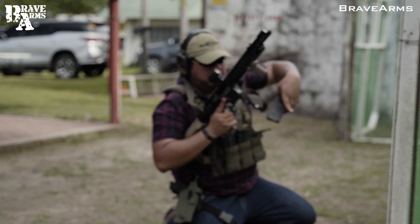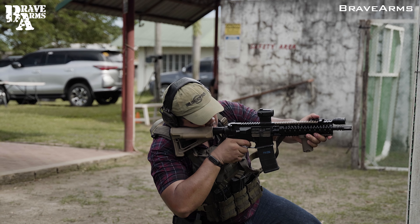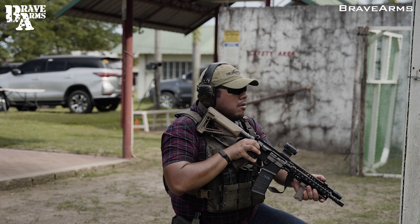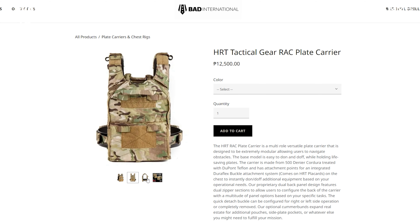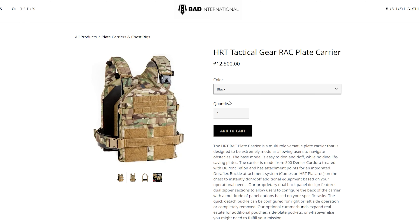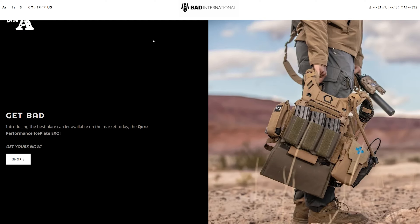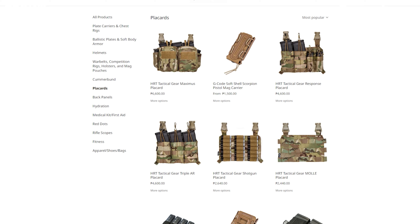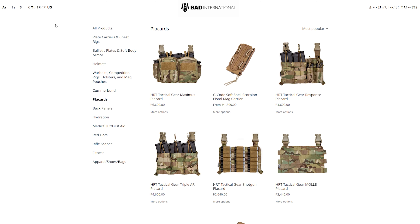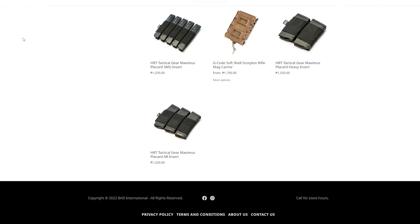I did some more rounds with it and I like how easy it is to move around with. Is it comfy? Yeah, it's comfy — it's comfier than it looks. When you look at the photos it looks stiff, it looks a little bit ugly, but when you add everything, it actually looks good. And what I also like is you go to BAD International and they have a lot of other attachments to put on the vest.